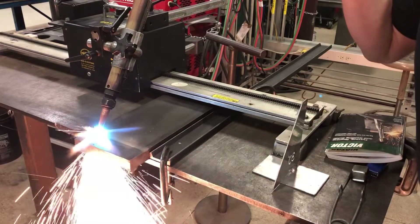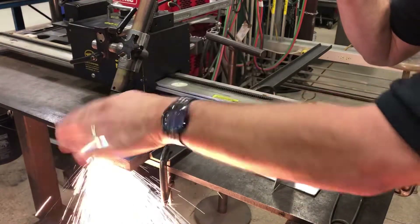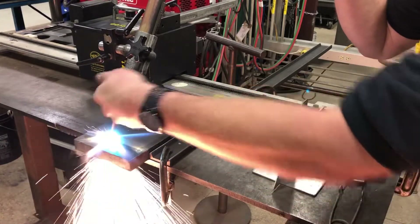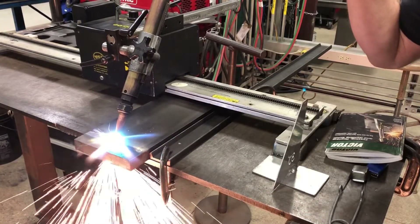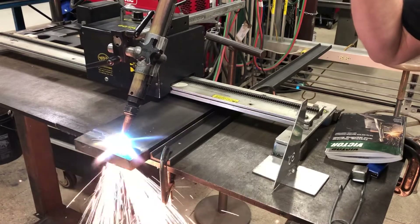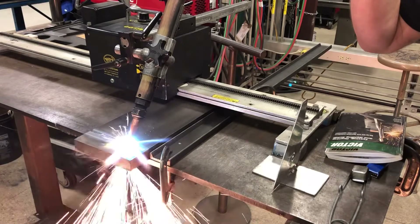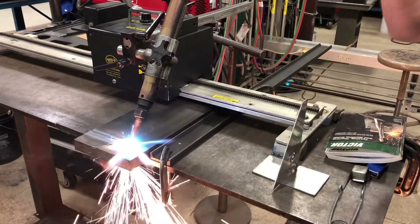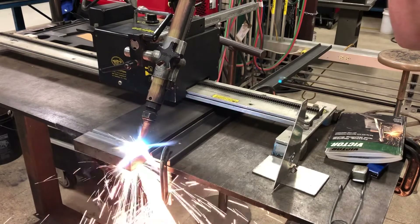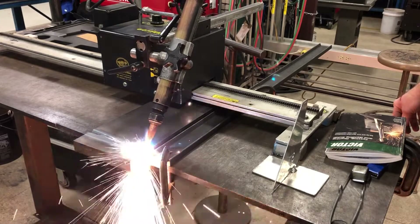I've got my oxy-acetylene goggles on. I can look down into that kerf. You're going to notice one edge rolls over, and the other edge closest to the torch head should stay pretty sharp. It's very common to get dross on the opposite side of your bevel — there's not much you can do about it when you're beveling steel. It's just the nature of the beast. You can see we're getting good dross coming through there — so far a nice clean cut. That plate should drop shortly; you'll hear a little bit of a bang when it hits the bottom.